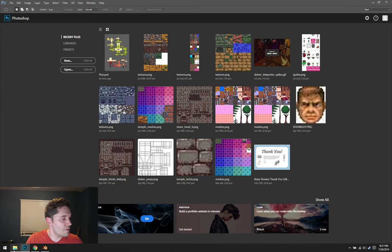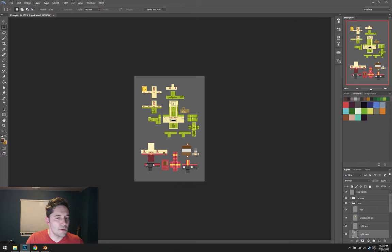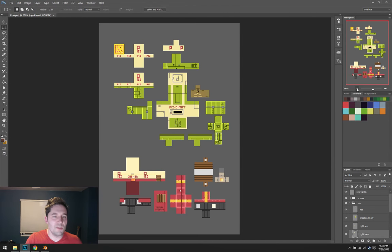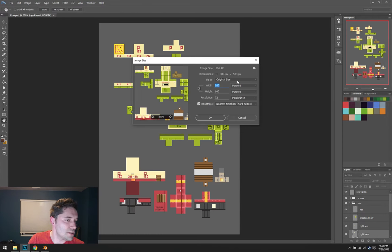I'll go ahead and pop it into Photoshop and take a look at it. It looks very much like video game art — it's pixel art. In fact, if you look at it, it looks like an unwrapped 3D model already, which is really cool. What we need to get out of this right now is just how big the image is. Going to Image > Size — it's 344 pixels by 503. And that will be useful when we're working in Blender. So, 344 by 503.